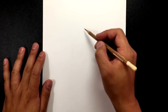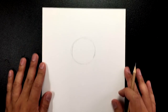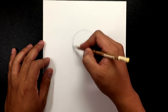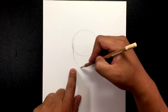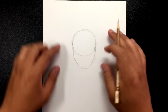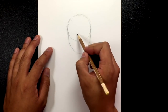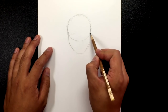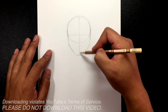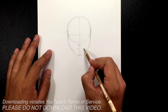Let's get started by drawing a circle about this big, closer to the top than to the bottom. From that circle we're going to draw the sides of the face, the jawline, and the chin. Make sure you have lots of room because he does have pretty thick hair at the top. From there I'm going to roughly draw where I want the eye line to go, then the middle line going down, here's where the nose goes, and then here's the mouth.